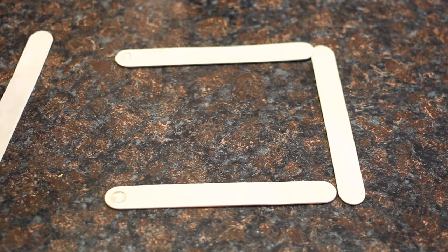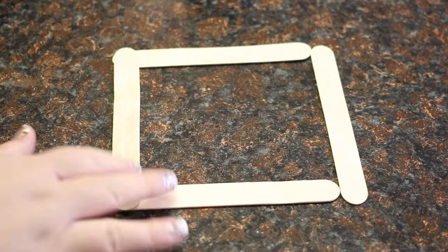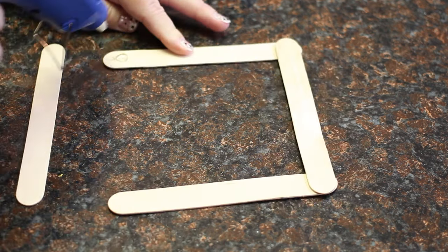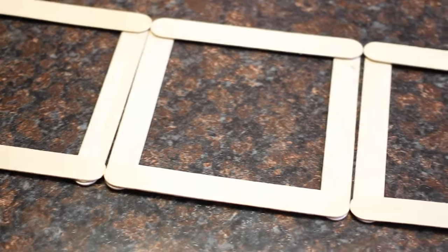Start by hot gluing the sticks together to make a square. You'll need to make four squares total.